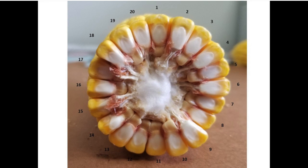Step number two: once you've measured off your distance, count the number of kernel rounds per ear on every fifth ear to determine the average.